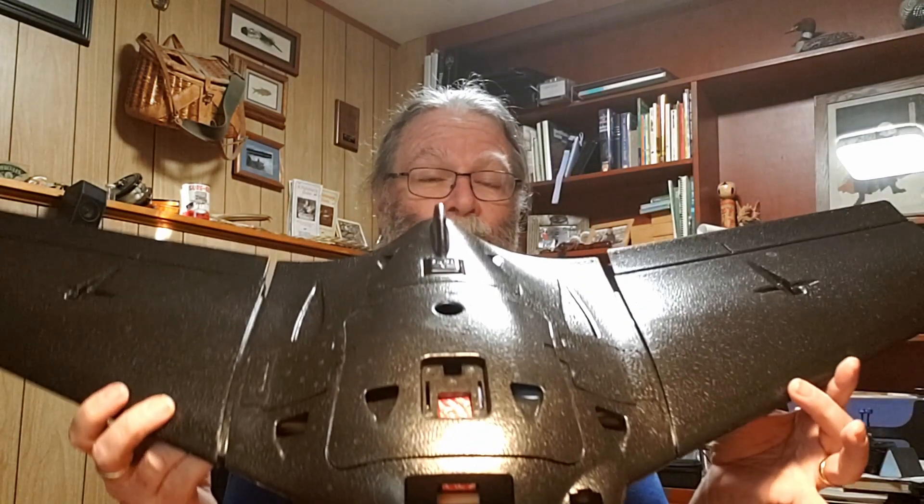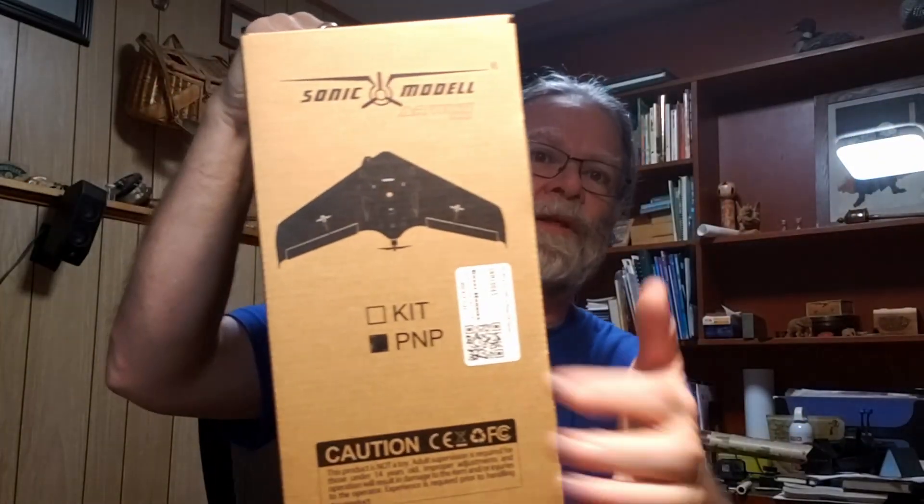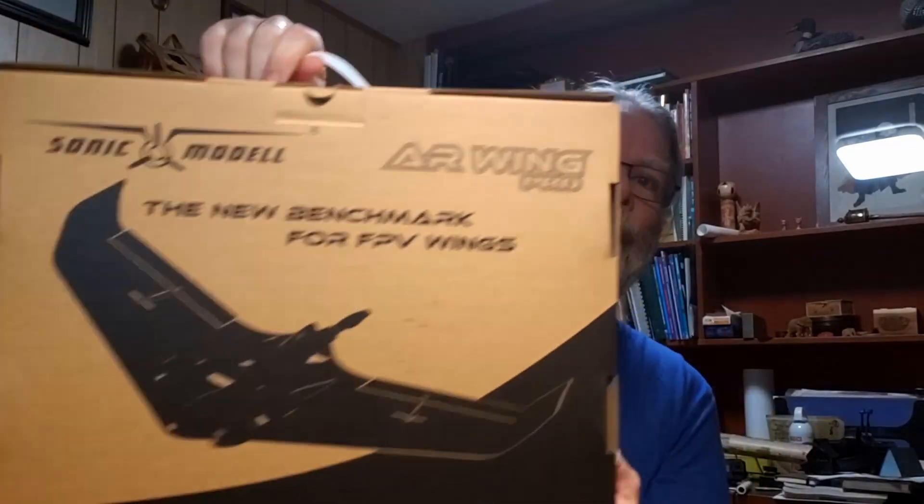So let's take a look at each of the components we're going to be using. The first one is the actual model itself. This one is the Sonic Model AR Wing Pro and it comes in a box much like this. You can see it's labeled as the plug and play. The reason I chose this model is because it's a plug and play, meaning it comes with the powertrain included.